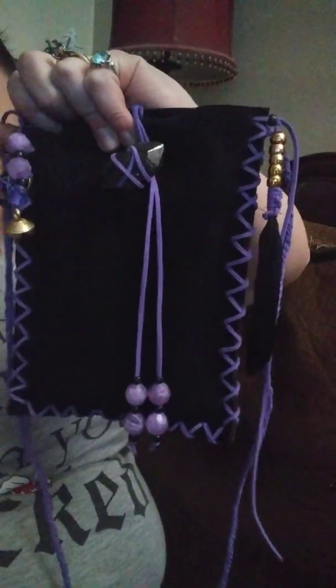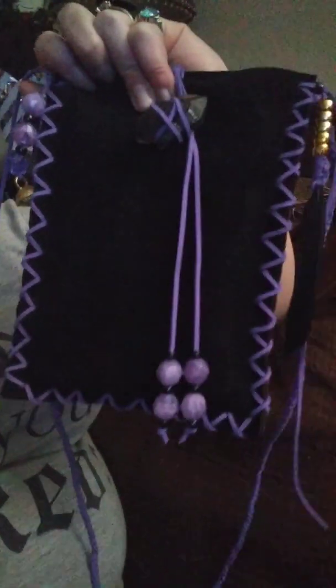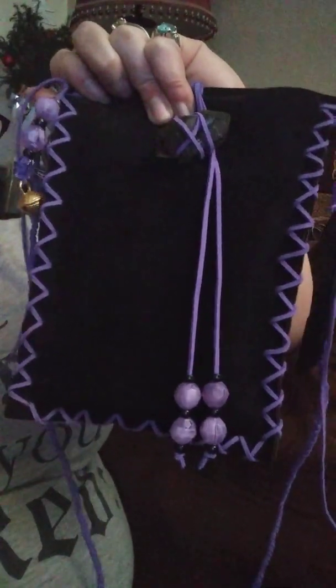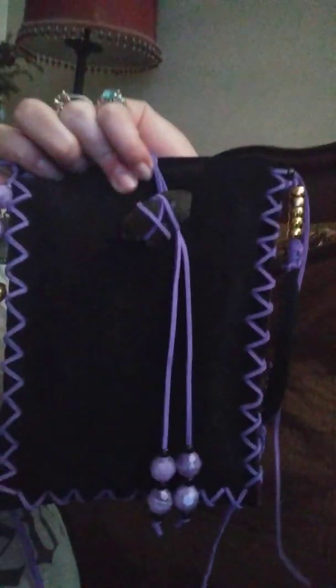I think it turned out really cute. I love this. It's made of leather. I ordered the leather a while ago, so I knew I wanted to make some kind of bag. Getting the bell kind of gave me the idea of what I wanted to do. My cards are already in it, and I braided a strap so I could carry it.